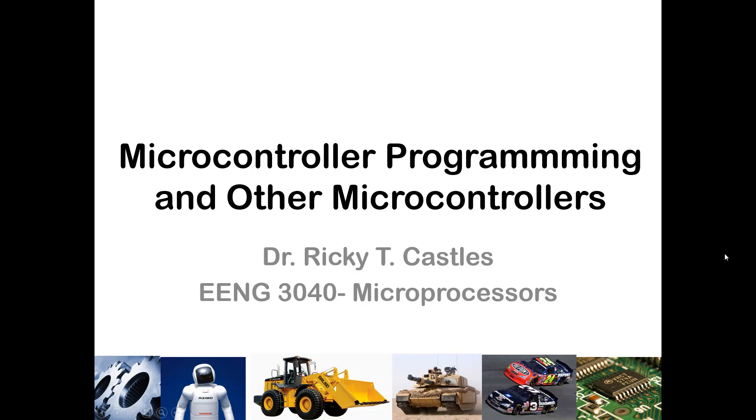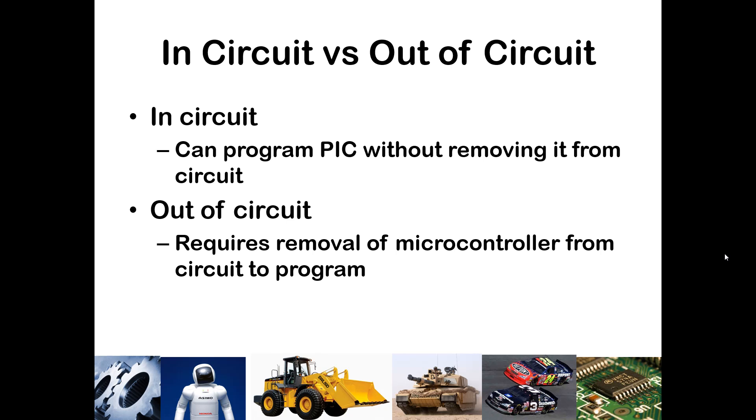In this video, I want to introduce how to program a microcontroller using devices other than the trainer kits that we've been working with this semester. There are a couple options. You can either program your microcontroller in the circuit that it's already residing in — this has been the case all semester in our trainer kits.